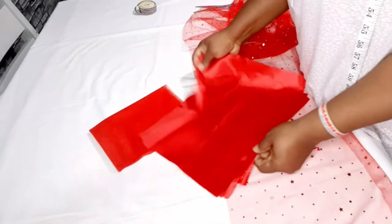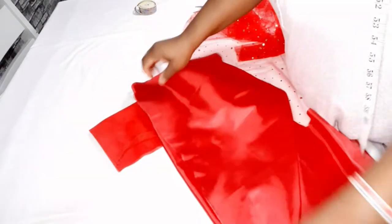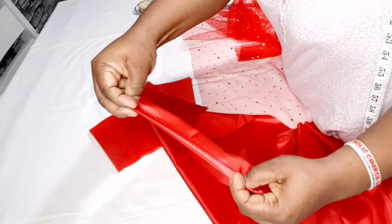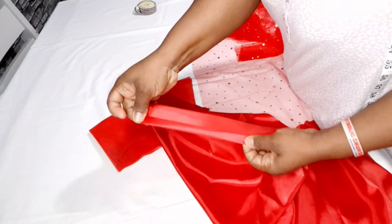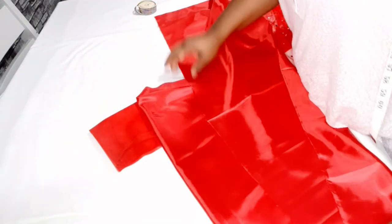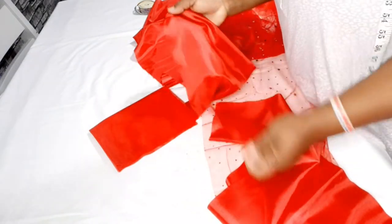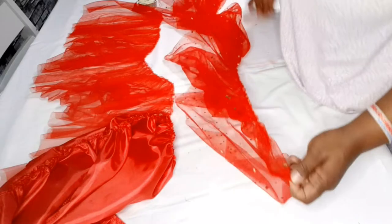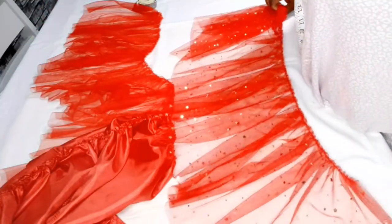I'll also gather the lining, but before I gather it I'm going to fold it at the bottom — just fold it like so — and sew it first before I gather the waist side. For the lining I'm going to join it together to make one piece and then gather it to 30 inches. So guys, I'm done gathering all of them — this is the glitter one, the plain one, and the lining.